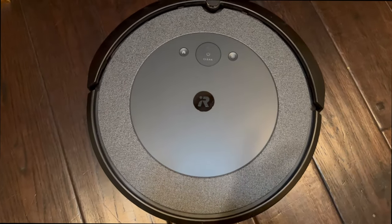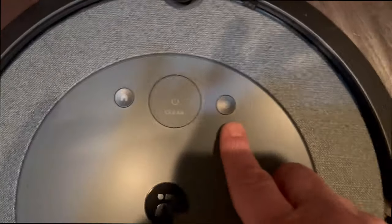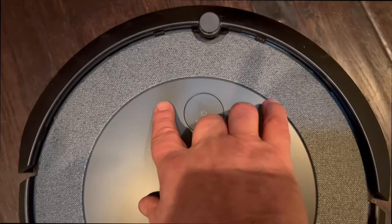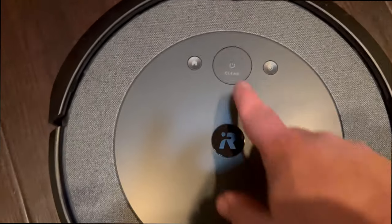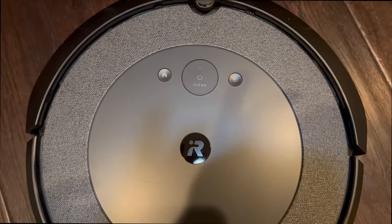Getting back to the physical buttons: there's a home button and a circle button — holding both at the same time is used when connecting to the internet. Otherwise I haven't found another use for the circle button. The clean button does need to be hit twice to start cleaning.